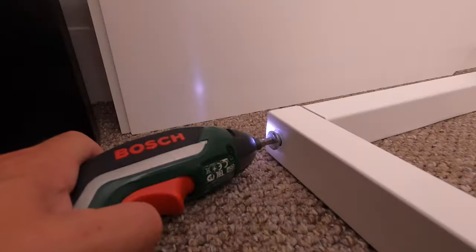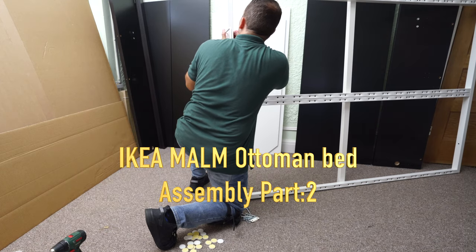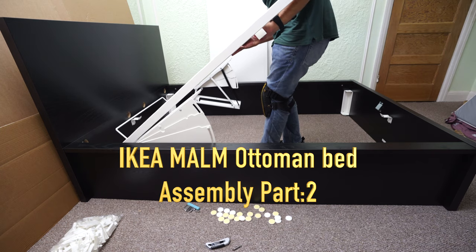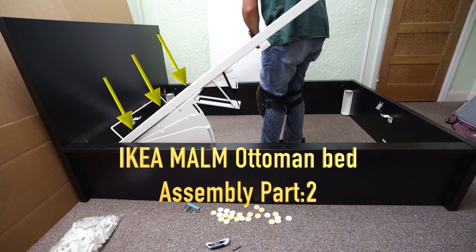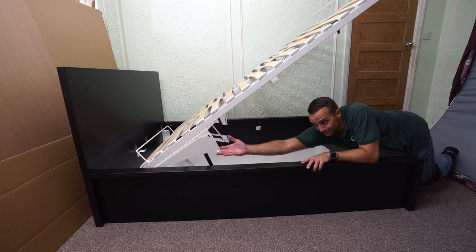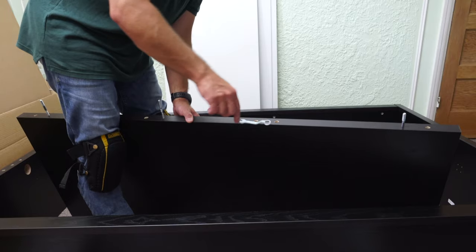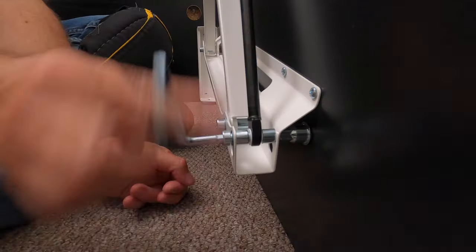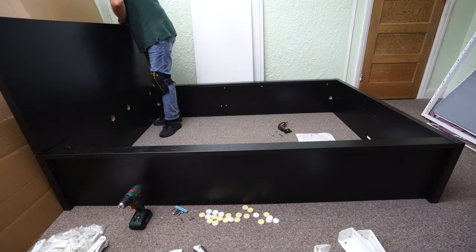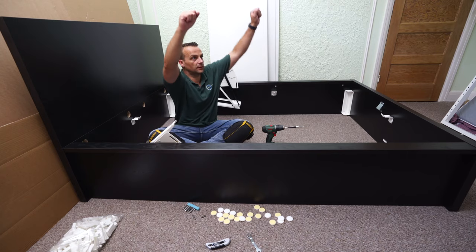This is it for part one. In part two, I'm going to show you how to assemble the metal frame and how to position it correctly on the opening parts of the IKEA Malm Ottoman Bed. I hope you enjoyed — if yes, thumbs up and subscribe to the channel. Don't forget to check out part two when we're going to finish this IKEA Malm Ottoman Bed assembly. Thank you for watching, have a fantastic day, and see you in part two!